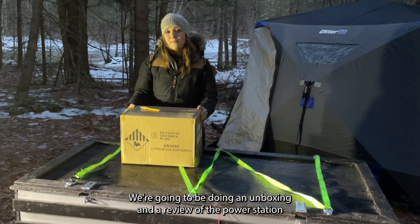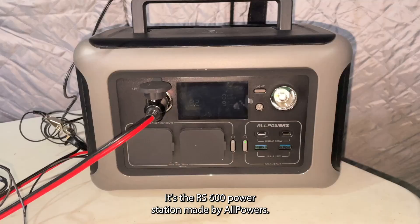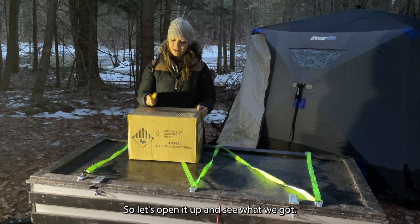Hi guys! We're going to be doing an unboxing and a review of the power station that we got sent. It's the R600 power station made by All Powers. So let's open it up and see what we got.